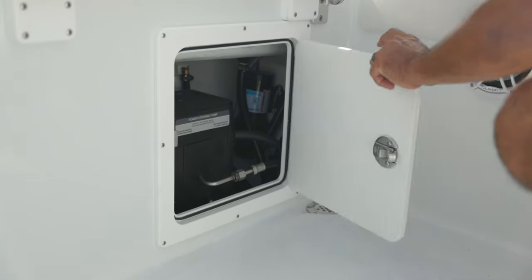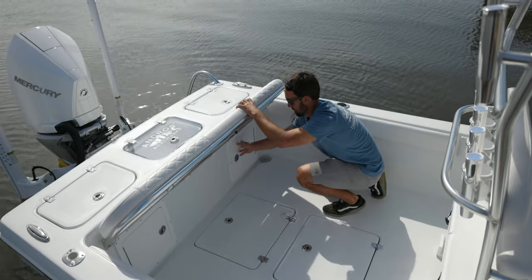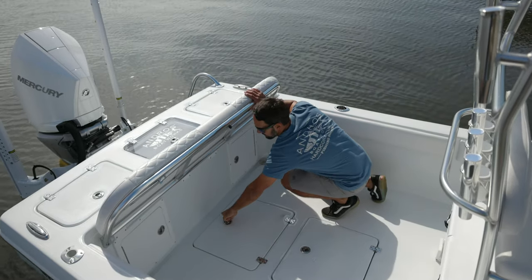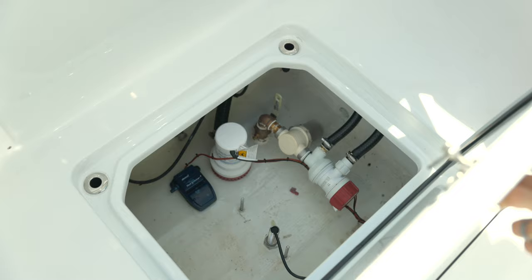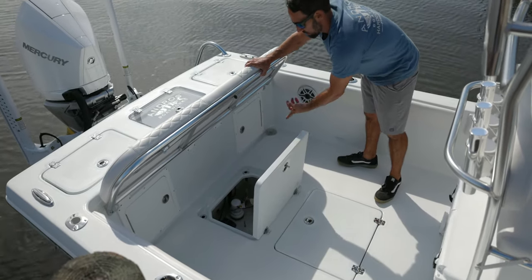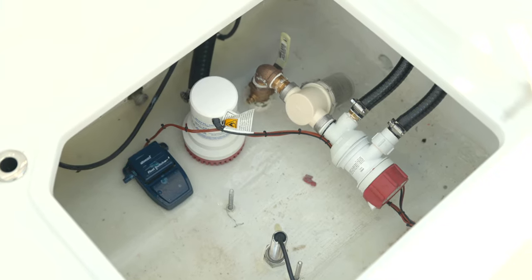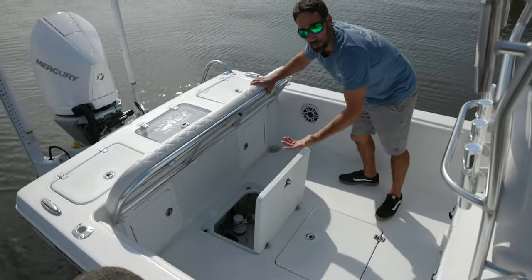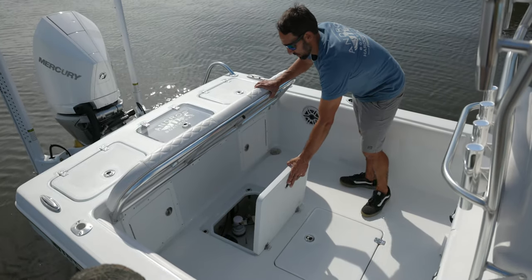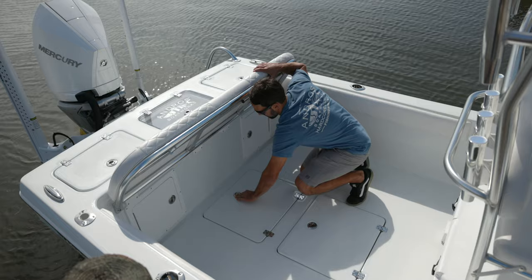In here we have your Mercury power steering pump and fuel water separator — very big access. It gets even better as far as access goes when you get down into the bilge area. You can see we have the live well pumps, filter, and one bilge pump. You can add multiple on float switches, through-hull transducers — very easy, clean access.